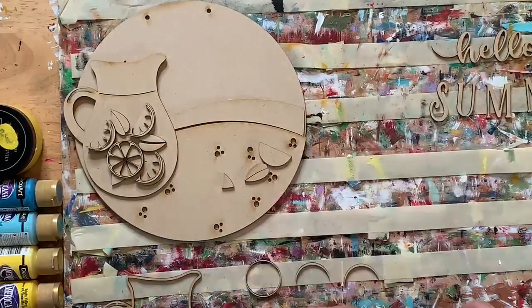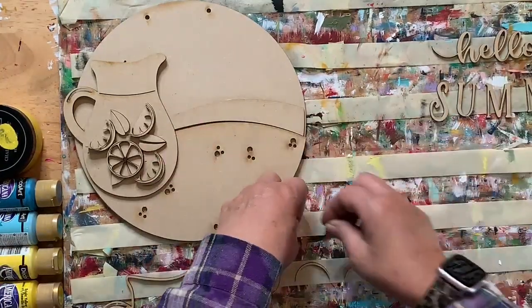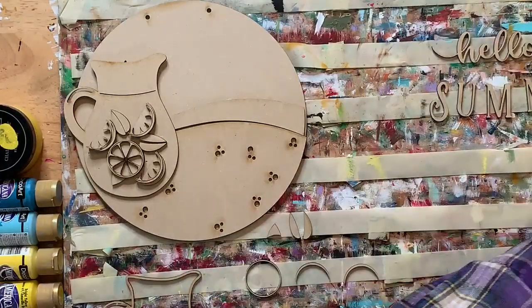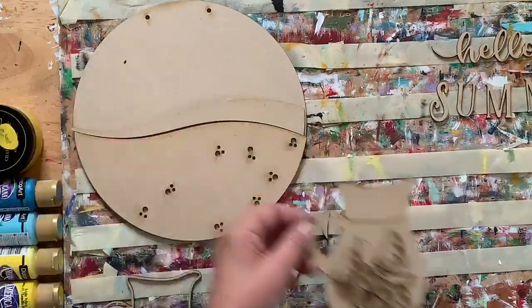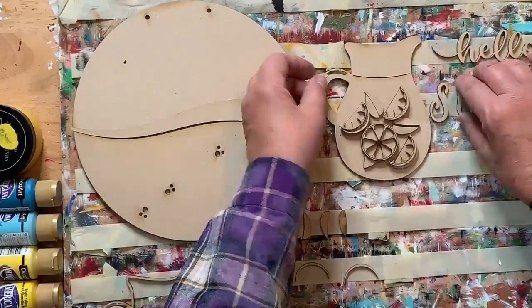These are really fragile so I'm trying to be careful and not break anything. Finding a place for everything and everything in its place. Let me just move some things around to make room for all the pieces.